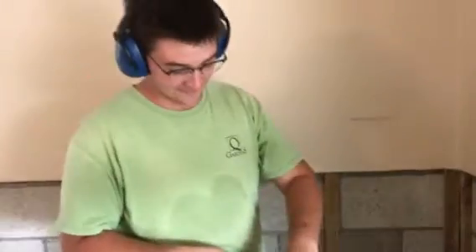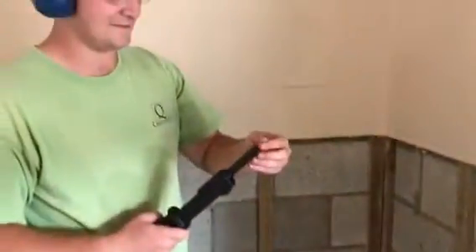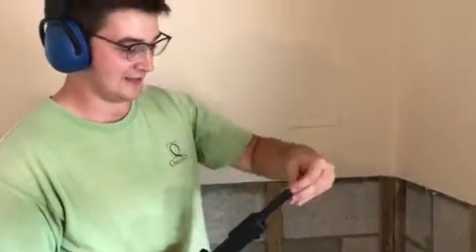So, you open it up, take this little bullet, stick that in there, close her up, stick a nail in.